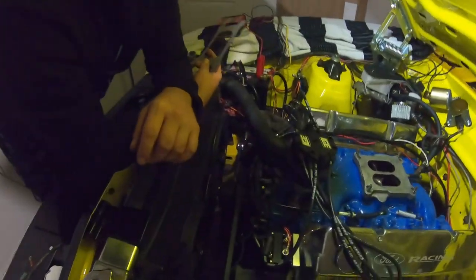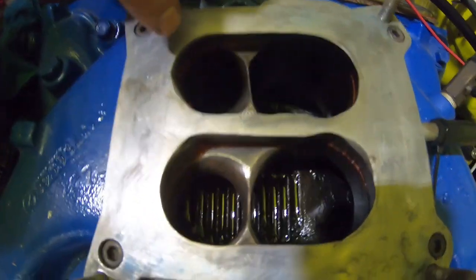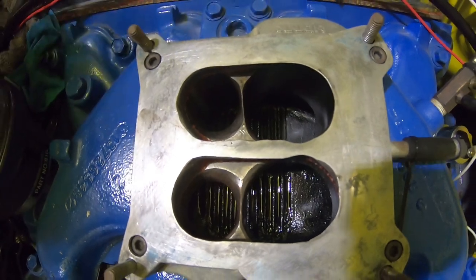Alright guys, this is that intake I was talking up before — I wasn't just talking shit, have a look at this. This is insane. This is a stock spread bore manifold turned into better performance than probably an Edelbrock Performer.